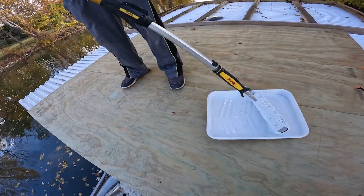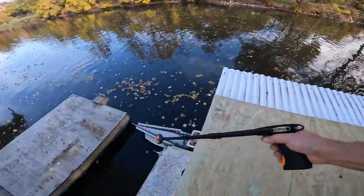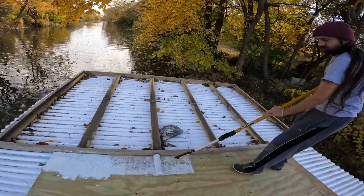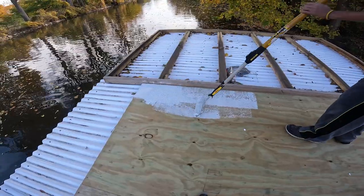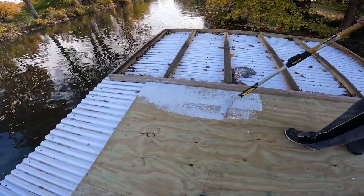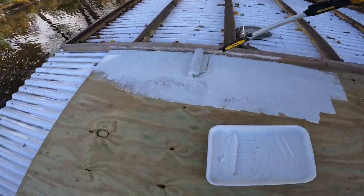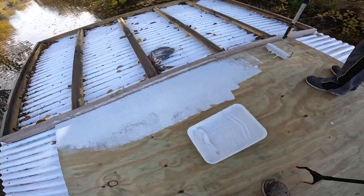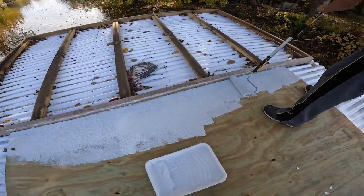You got a lot caked on there. Be careful how this rips off, you gotta go slow. I don't know how this covers 75 square feet. Looks good - looks like a very non-slippery surface. All right, eight square feet done, lots to go.